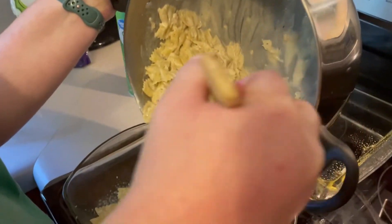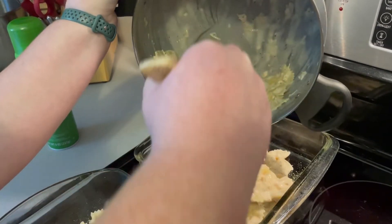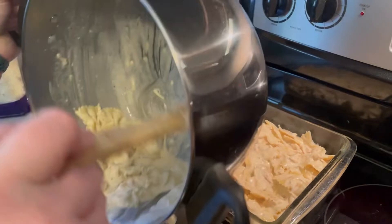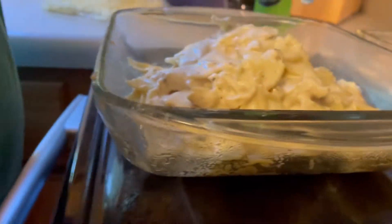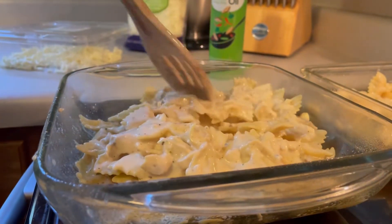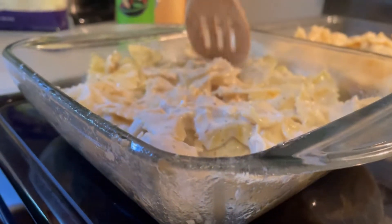It's time to put it in the pans. We sprayed the pans down with canola oil just to make sure that the noodles on the bottom do not stick — highly recommend that. That way whenever you go to get it out, it's not a chore to get those noodles off the bottom for serving and cleaning purposes. Gonna spread it out and get it nice and level.